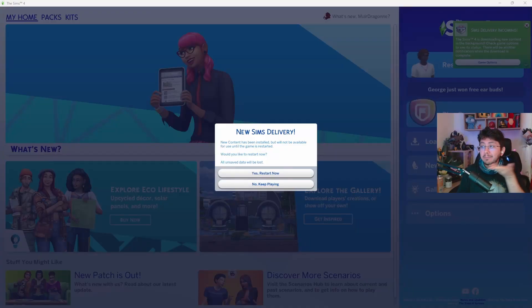First, let's talk about how to download and install the SDX update. To do this, simply open up The Sims 4 and your game should automatically check for new content. There's a pop-up that says New Sims Delivery, new content has been installed, but will not be available for use until the game is restarted. Would you like to restart now? All unsaved data will be lost. So you can click to restart now, or select No Keep Playing.